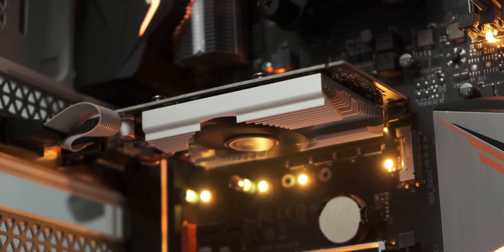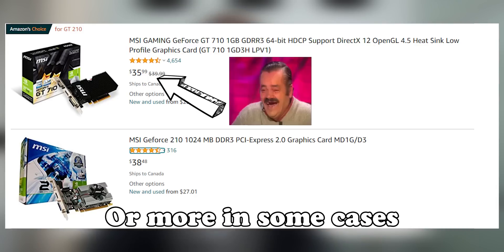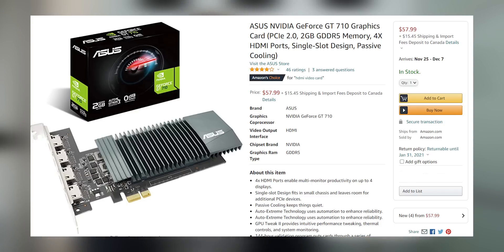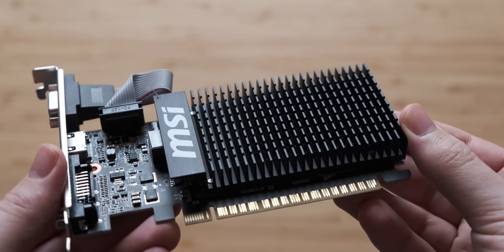The GT 210 does not hold up very well. Another big issue, aside from gaming benchmarks — and it's obviously not a gaming graphics card — is driver support. The latest GPU driver you can download for the GT 210 comes from 2016. Why can you still buy this GPU new? It costs pretty much exactly the same as a GT 710. If you're looking for just a video output, just splurge the extra three or four dollars and buy the GT 710, if only for the better driver support, because that makes a really big difference.